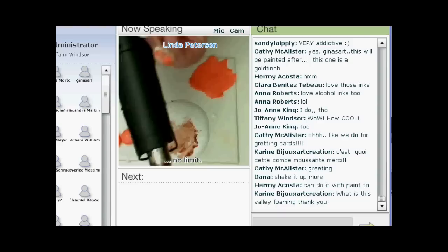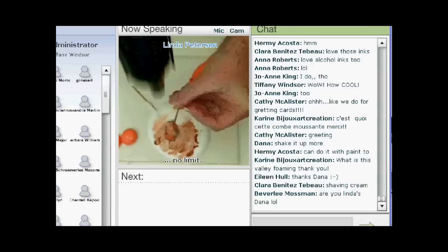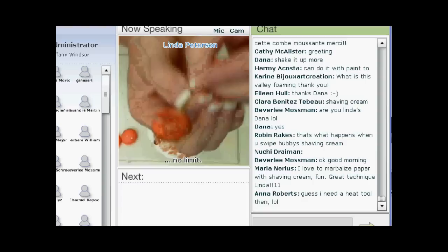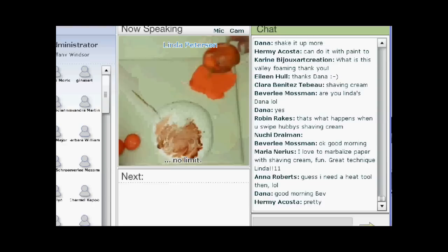Now you're going to take your heat tool — this is a Milwaukee heat tool and this one actually works the best. It's going to make a little bit of noise. I'm going to turn it on and melt the shaving cream down. You see I'm blowing it away. And you can see that where the shaving cream melted, the ink got darker.